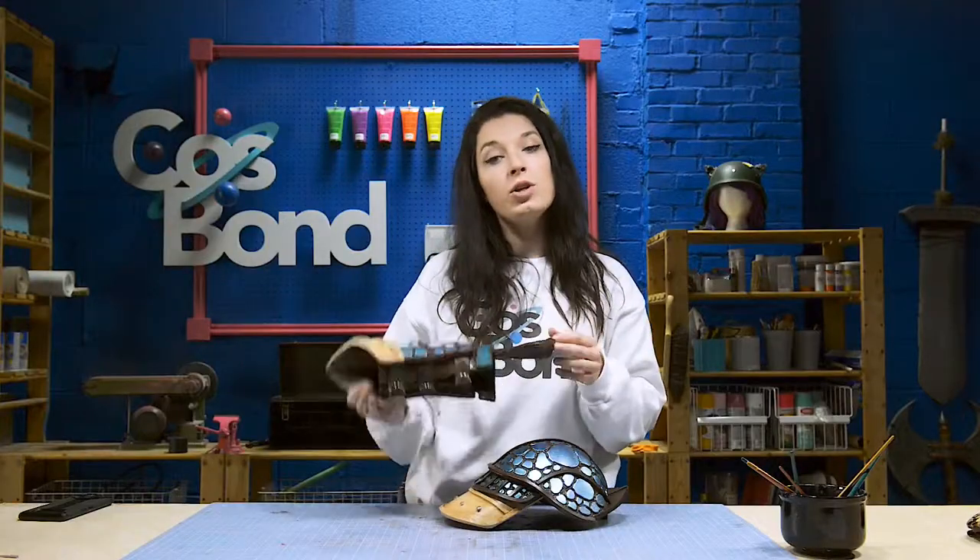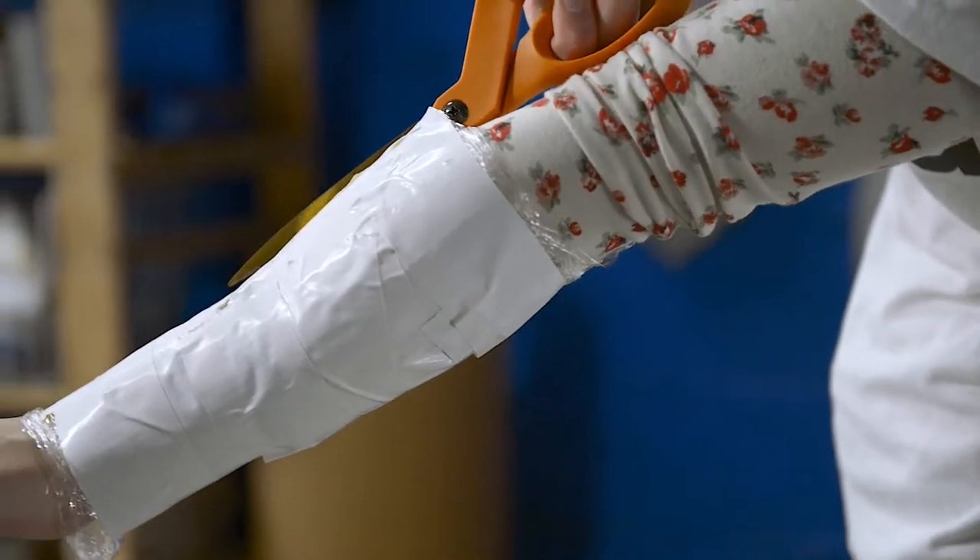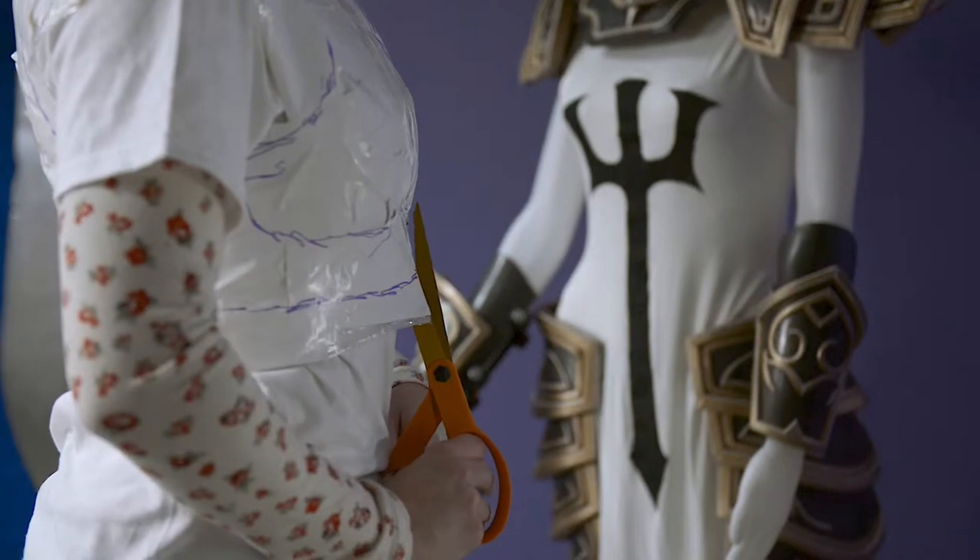Now you can cut yourself out at your seams. Be very careful when cutting because you can potentially cut yourself.